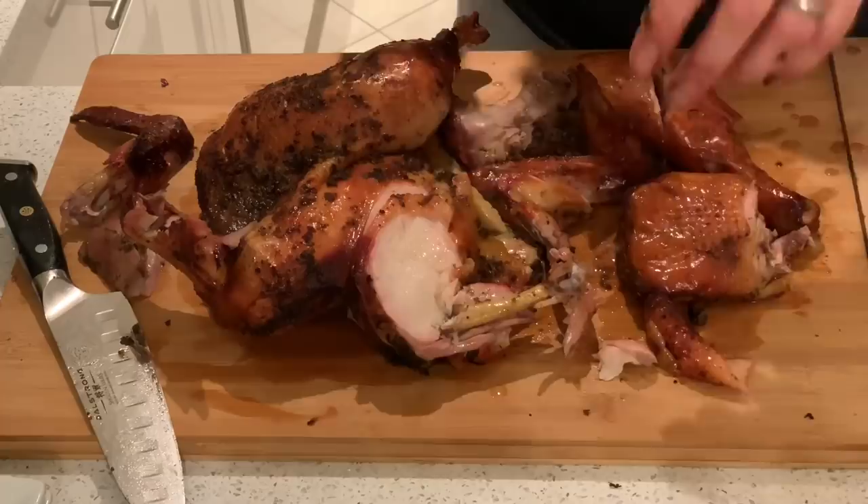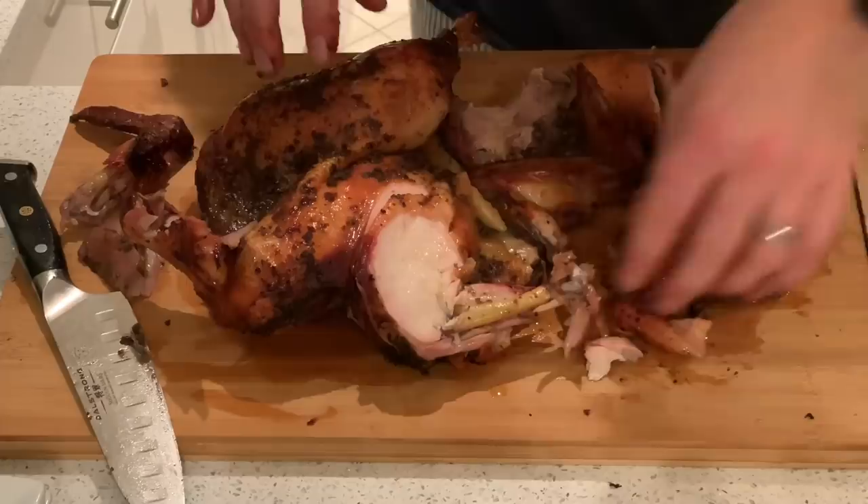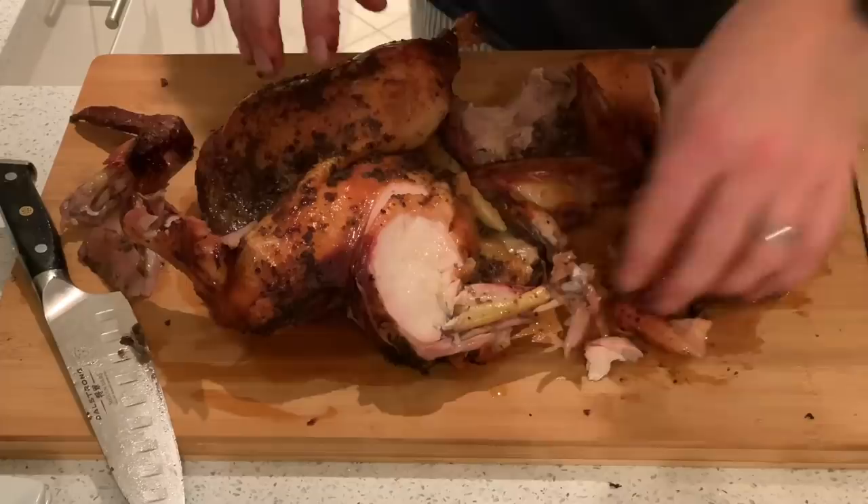I'll get this cut up — I've got some guests coming over in a little while. We're going to have this with some mac salad, and I'm going to finish off with a little beer tasting. That's the chicken done — tastes great, really happy with it.